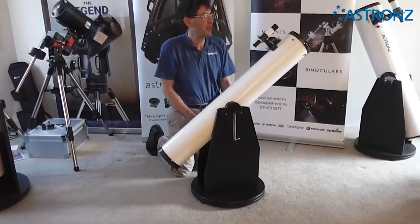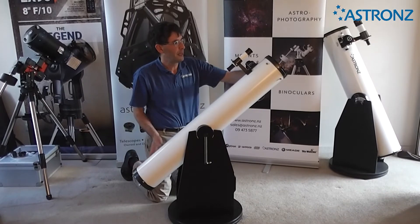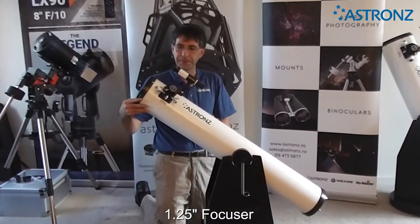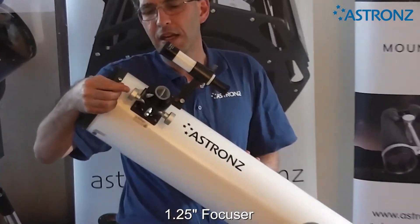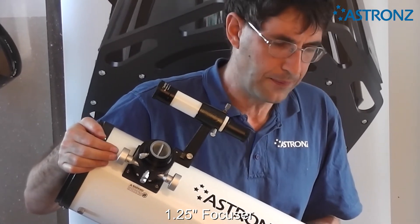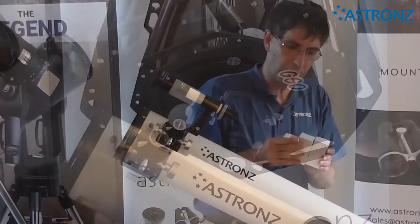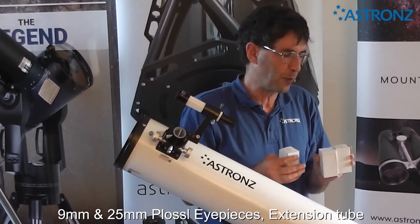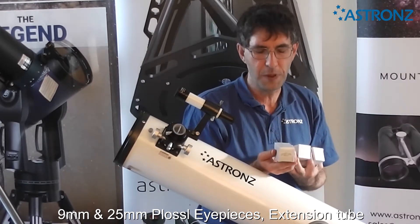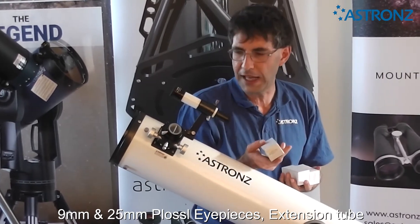The telescope comes with a 6x35 finder scope — we'll talk about that more in a minute — and a 1.25-inch focuser. The focuser will take any standard 1.25-inch accessory. The telescope also comes with two eyepieces and an extension tube: a 9mm eyepiece, a 25mm eyepiece, and an extension tube. The extension tube is just if you need it to achieve focus — you may not need to use it at all.